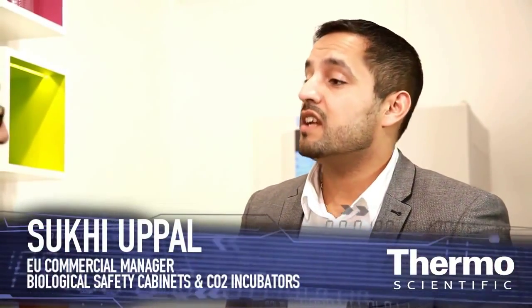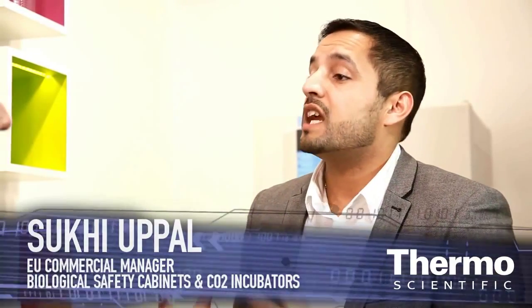Suki, talk about the Thermoscientific Heracell unit that we have here at the show. So the Thermoscientific Heracell 150i that we have here is our leading unit, and the reason we wanted to have it here today at Analytica is to introduce a new technology that we've pioneered, known as IonGuard.